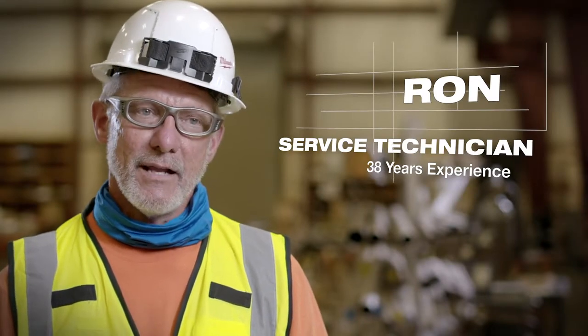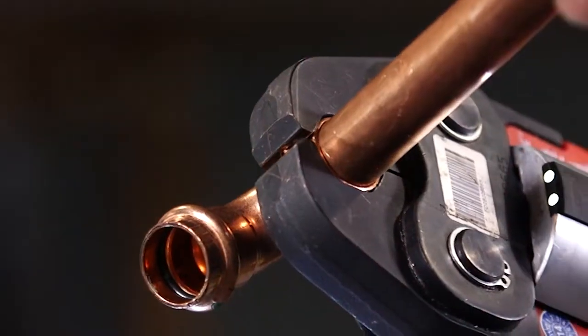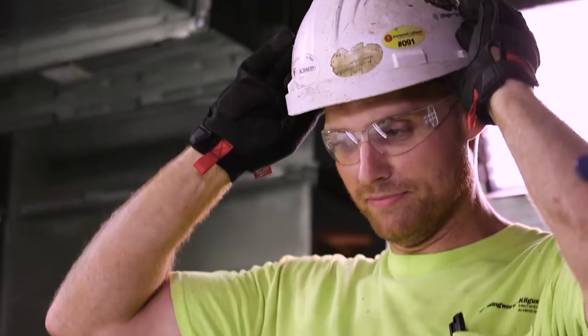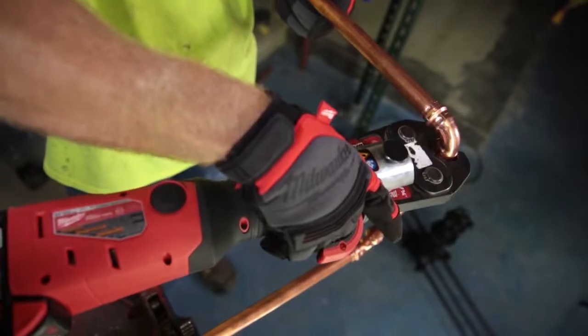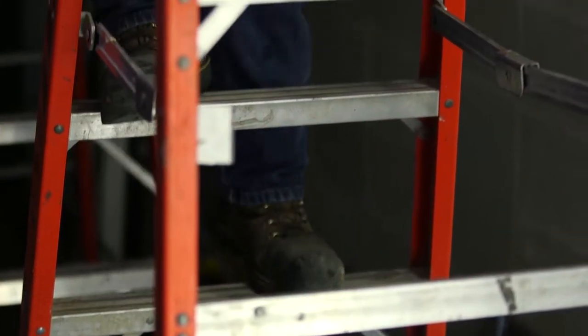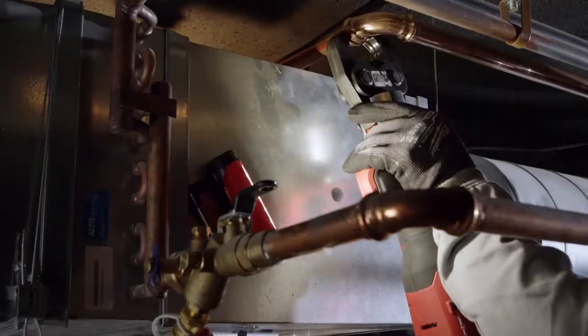This machine takes a lot of guesswork out of it. I can fix leaks without shutting the building down — that's huge for me. The press tool is definitely faster; it's a little bit more intuitive than it would be to sweat copper together. By using the press tool you can have a little more control in tight and narrow spaces, and you don't have to worry about the heat.